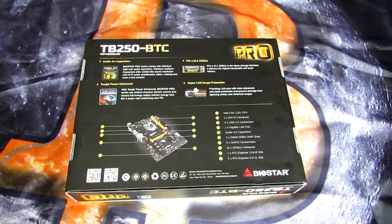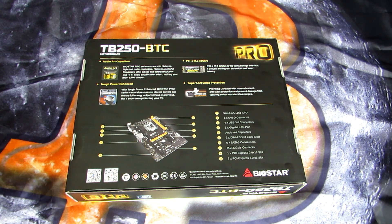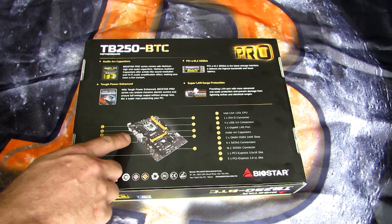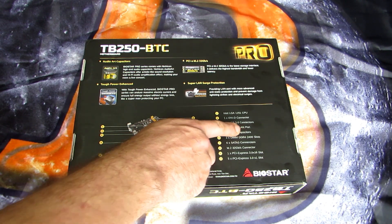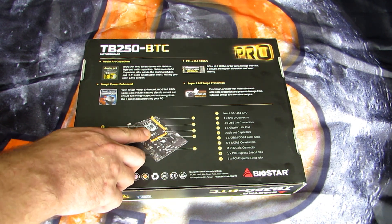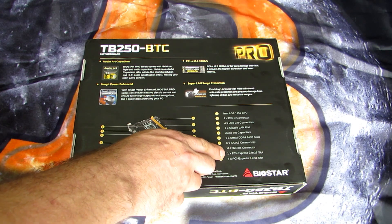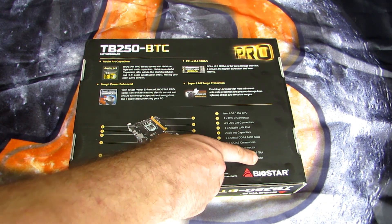On the back of the board we can go over some of the details. This board uses an Intel LGA1151 CPU, so that's Skylake or Kaby Lake. For myself I got a Skylake G3900 Celeron CPU. This motherboard has one DVI connector, four USB 3.0 connectors, four USB 2.0 connectors, one gigabit LAN port, audio art capacitors, two DDR4 2400 slots, six SATA 3 connectors, one M.2 32 gigabit per second connector. I'm going to be using an M.2 SSD in this build instead of a traditional SATA 3 SSD. It has one PCI Express 3.0 x16 slot and five PCI Express 3.0 x1 slots.